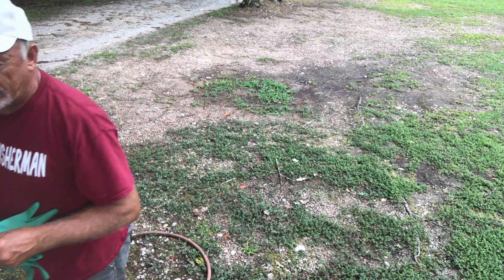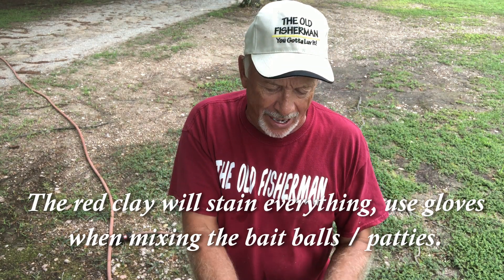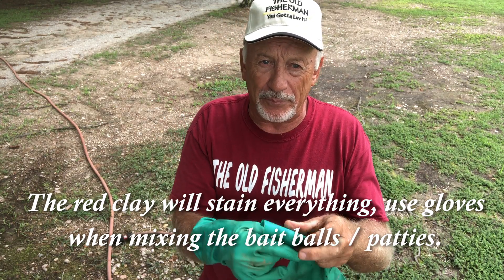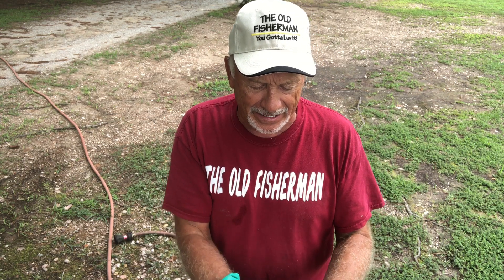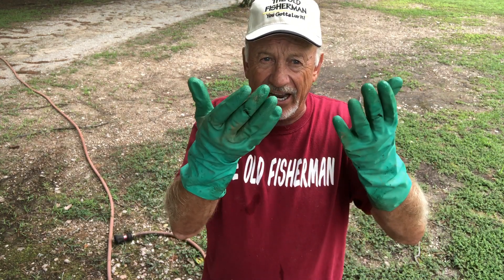You need your good pair of gloves — rubber cleaning gloves — because this red clay and white clay combination will stain your hands. I also use these same gloves when I'm pinching the heads off the shrimp, because if you're allergic to the iodine in a shrimp it will make your hands itch. And of course it kind of protects you from getting poked with the shrimp heads — little needle nose.